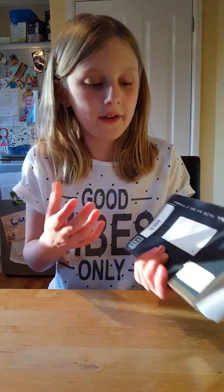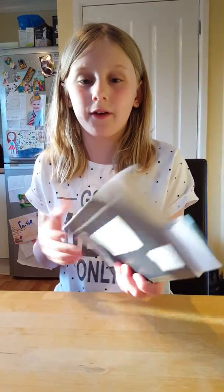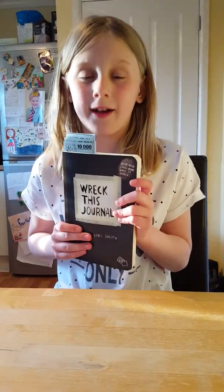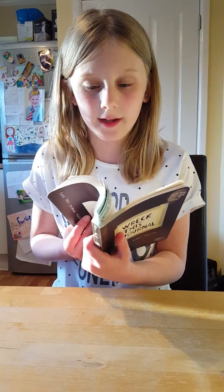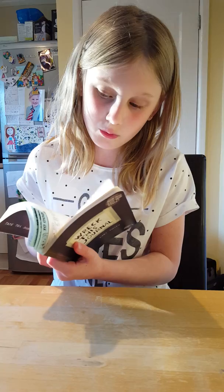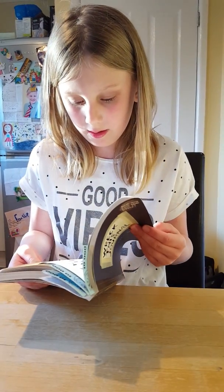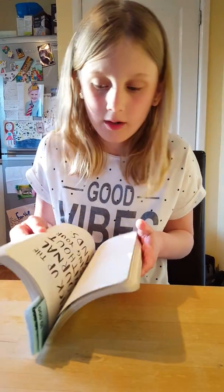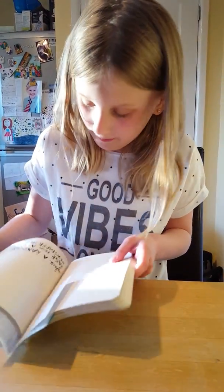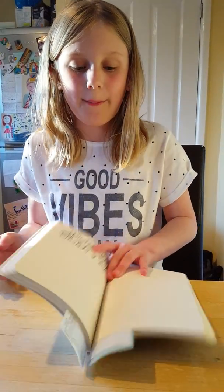So if you don't know what it is, it has loads of prompts to tell you how you have to wreck the journal. So I'm going to pick one of these. Pick that one — 'Glue a random page from a newspaper.'